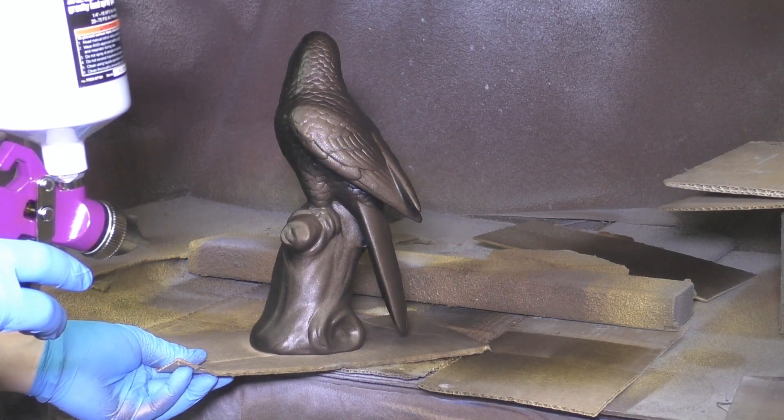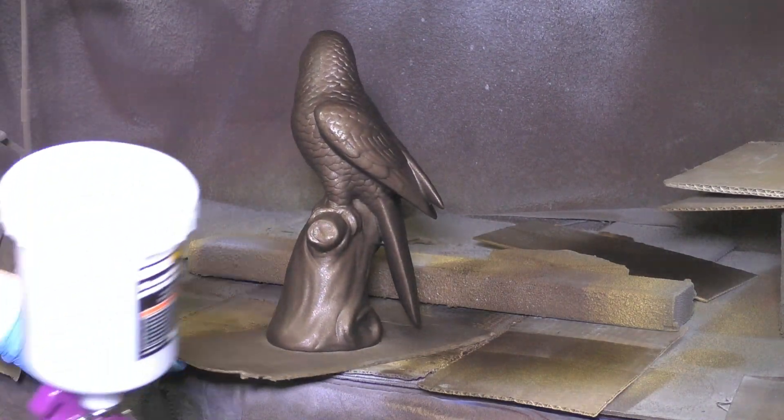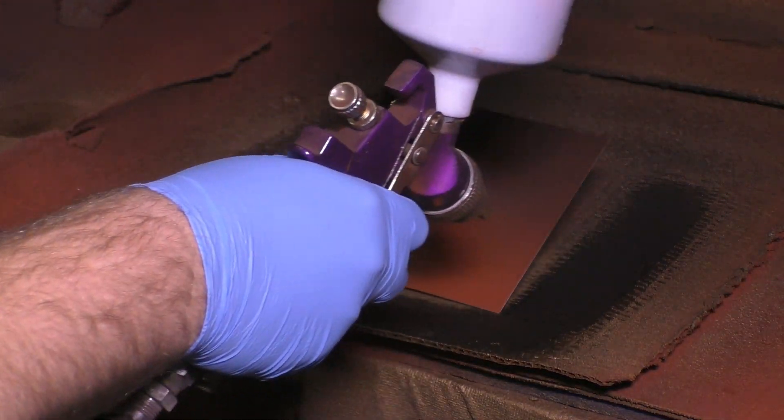When trying to spray something three-dimensional like this, typically what I try to do is do quick passes that overlap as little as possible. That way we can keep as much fine detail as we can.